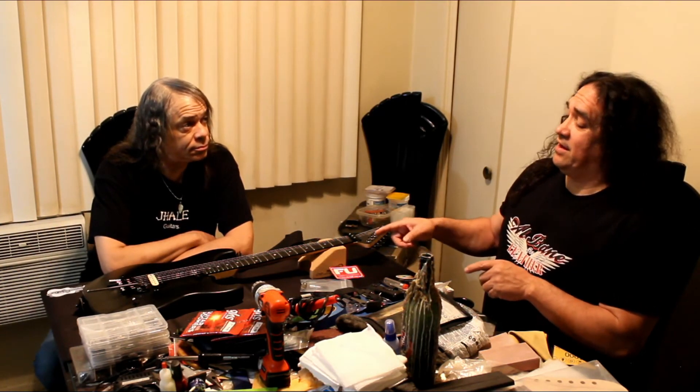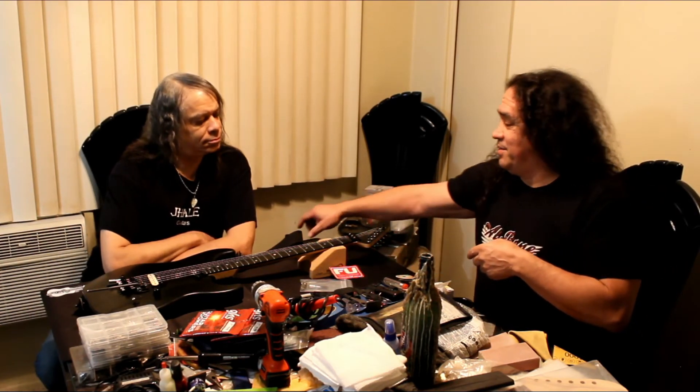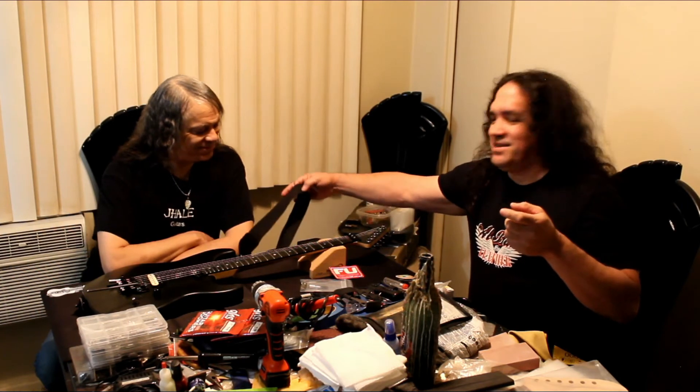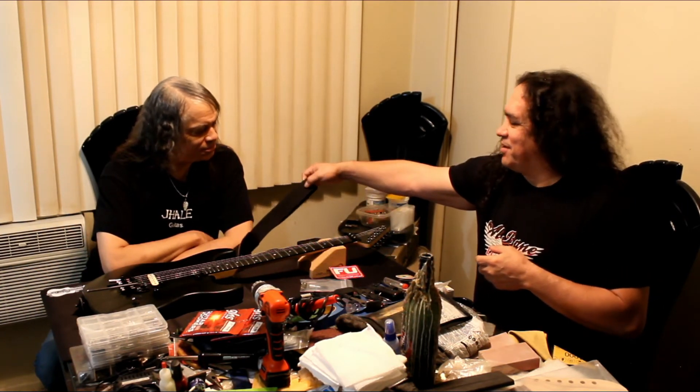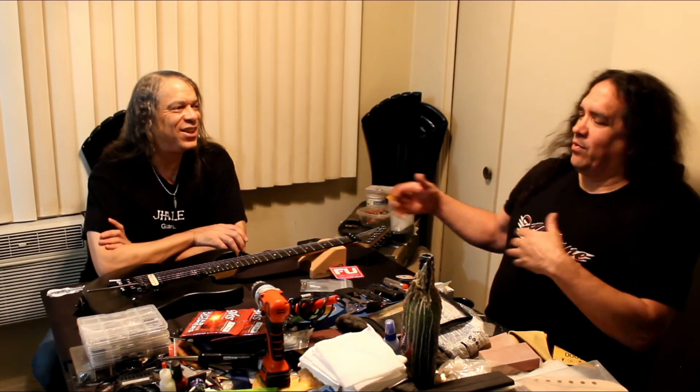I do definitely see a problem with this particular guitar — it's not left-handed! So we're gonna have to upgrade that situation. There's another cool guy who makes cool leather, so we'll get the production version going with a proper strap.